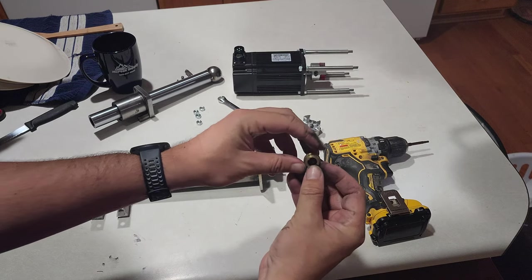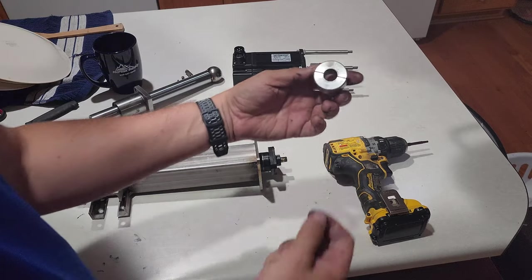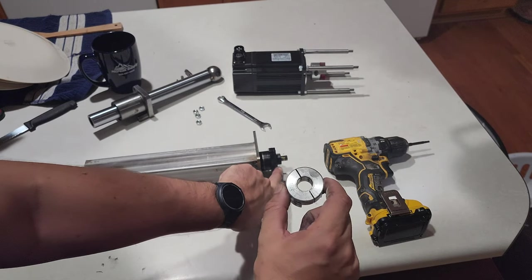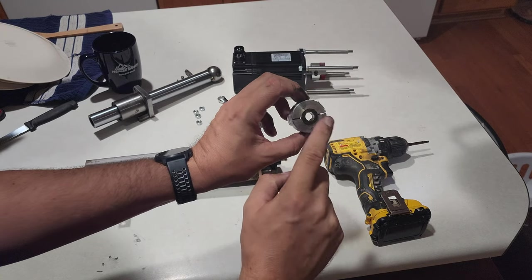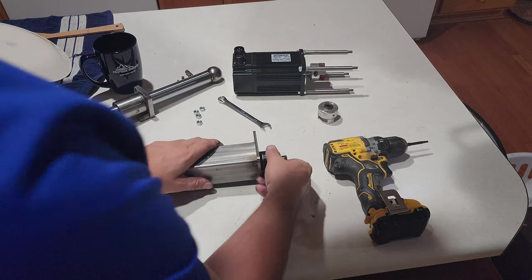There's the bushing I turned on the lathe. You really couldn't find these even from China to go from a 19 all the way down to a 10 — such a wide spread. I had to make my own bushing to get it done.